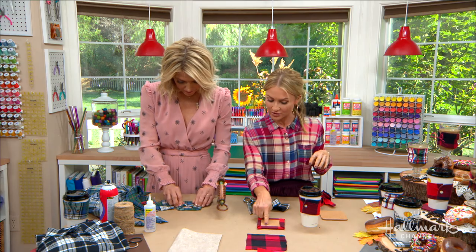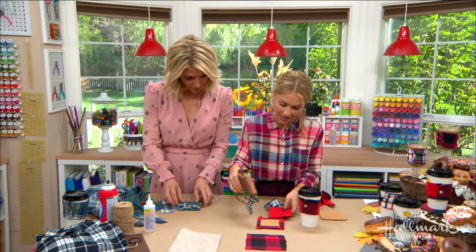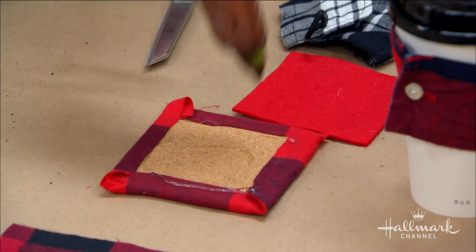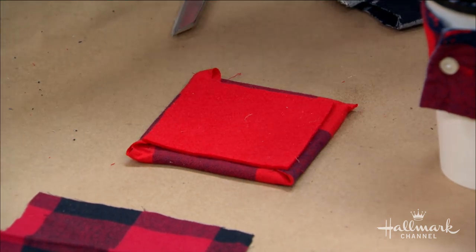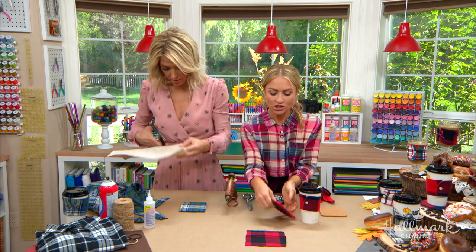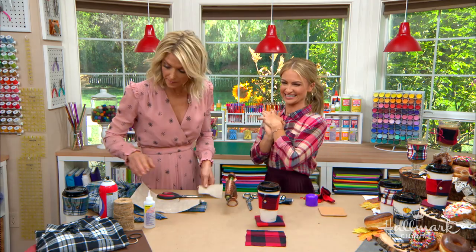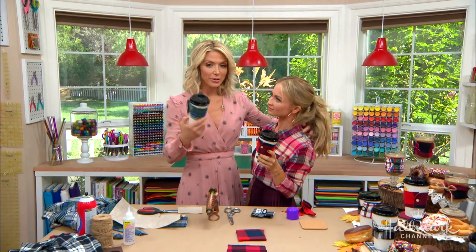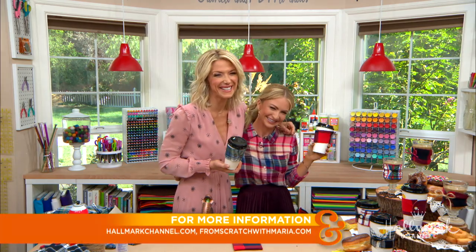If the back of the coaster doesn't look as appealing, you can cover it with a piece of felt — just match it or use a complementary color and glue it on, so it slides nicely on surfaces. Here's to our koozie-cozies and our coosters! Happy pumpkin spice season! For full instructions, visit hallmarkchannel.com.